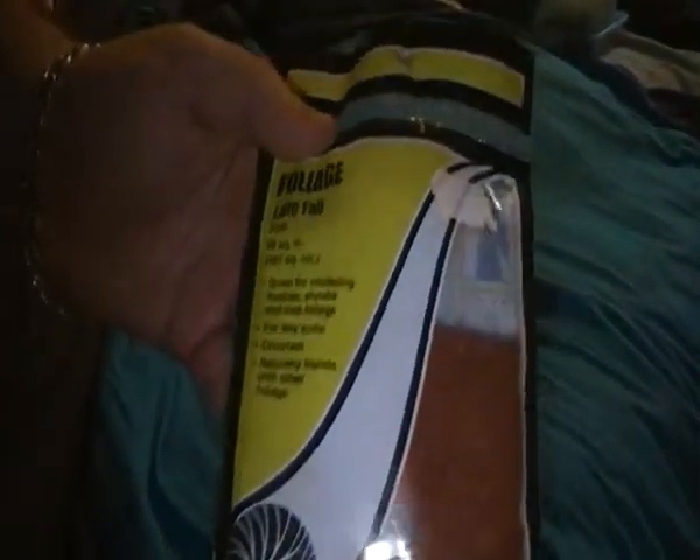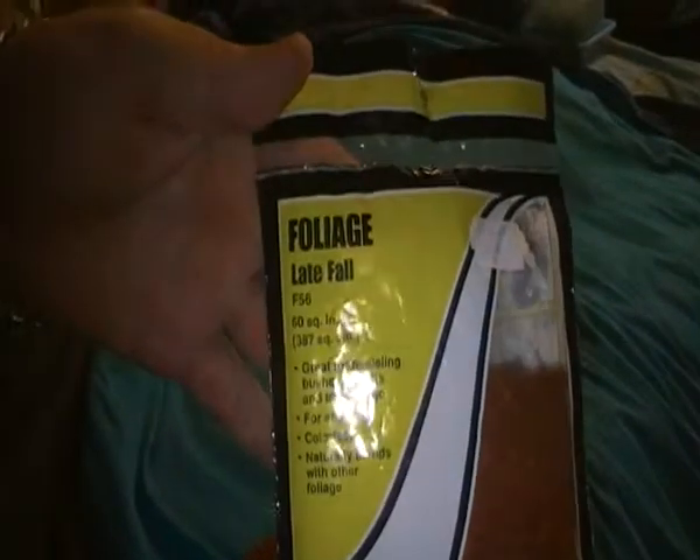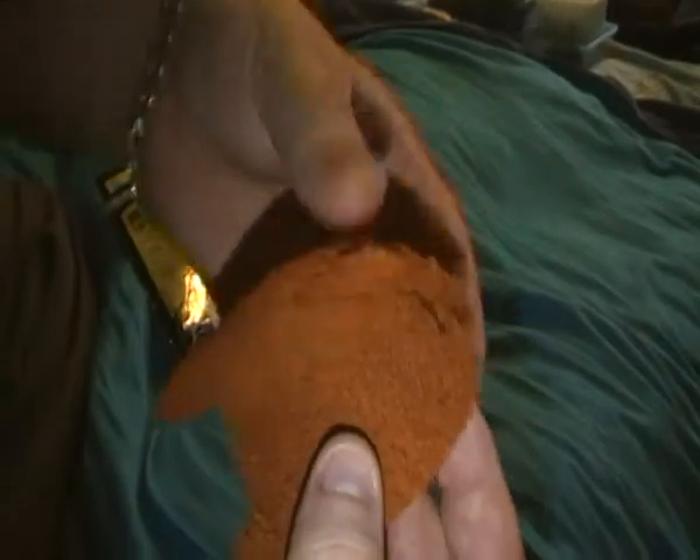Hi there on YouTube. This is just a review, or a quick look, at Woodland Scenics foliage and leaf fall. Some friends of mine that I do work with asked me about it, so here we go.